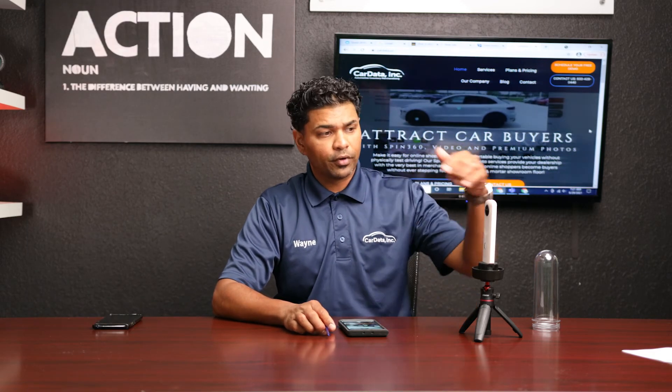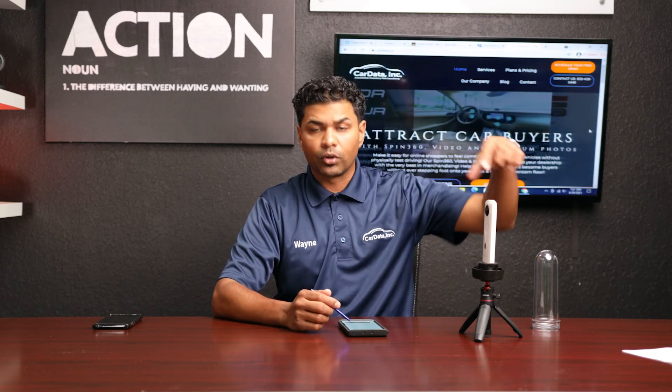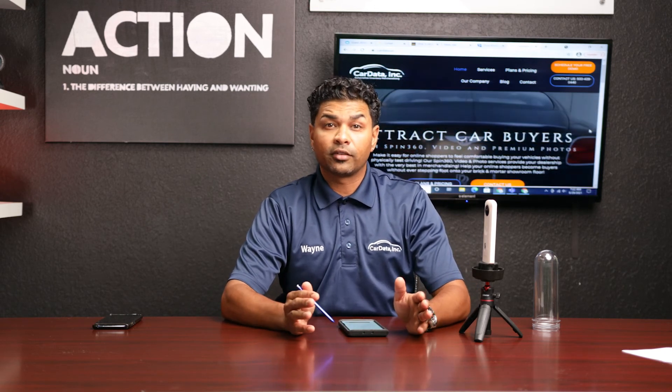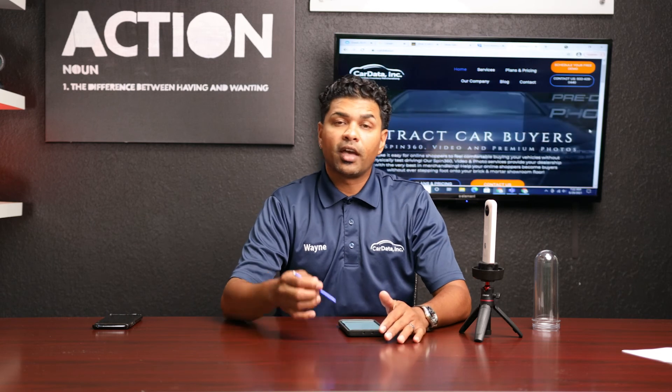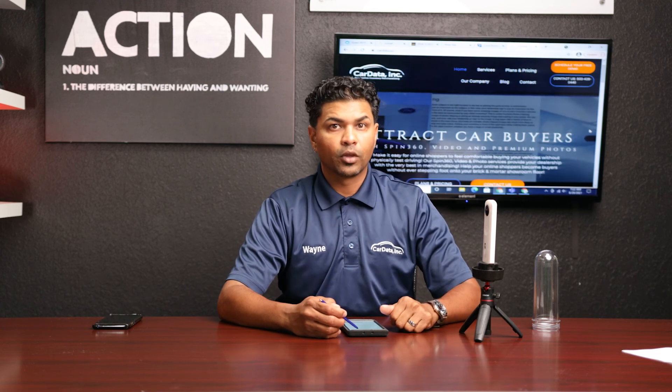From here on out, every time you need to connect, just turn your Ricoh on and your phone will automatically connect — it takes about five to ten seconds, ten seconds being the maximum. If you have any issues connecting, turn off your Wi-Fi, turn off your Ricoh, wait five to ten seconds, turn on your Wi-Fi, wait five seconds, turn on your Ricoh, and they should connect. Any further questions, reach out to your market manager or feel free to reach out to me. Thank you.